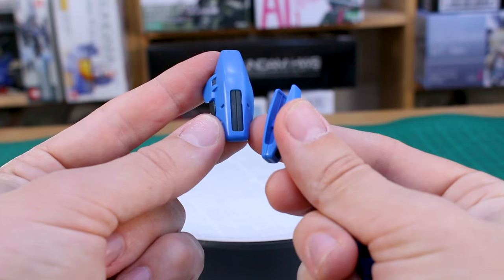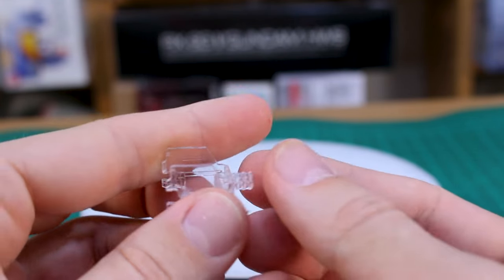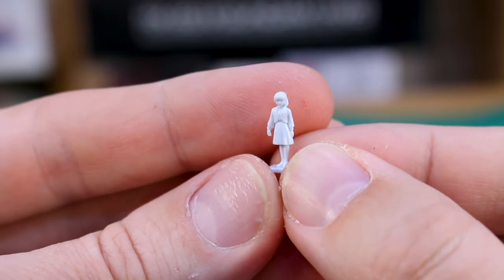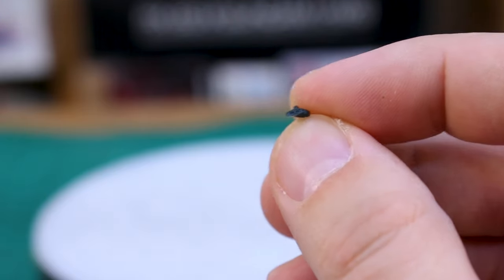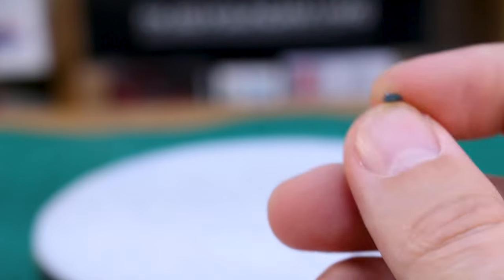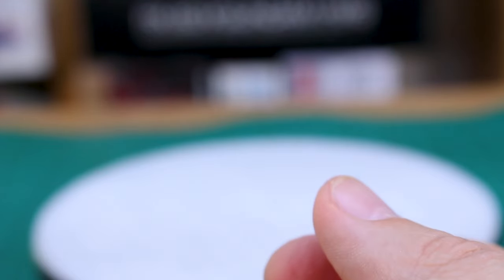Swapping out the missile pod door parts is pretty easy. There's an action base adapter for mobile suit mode and a clear action base adapter for displaying the core fighter flying on its own. There's a tiny Shakti figure that's very nicely detailed, and of course the super tiny eye patch part - I put one on the core fighter with the buster equipment head so you'll see that on the Gundam later with and without. You've got two eye patches so you can put them on both heads or just one.